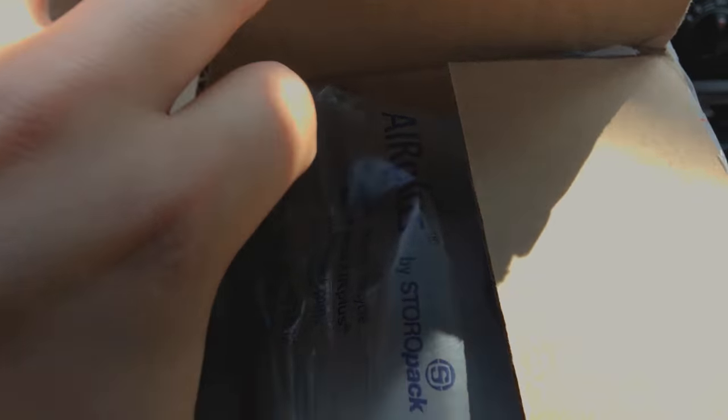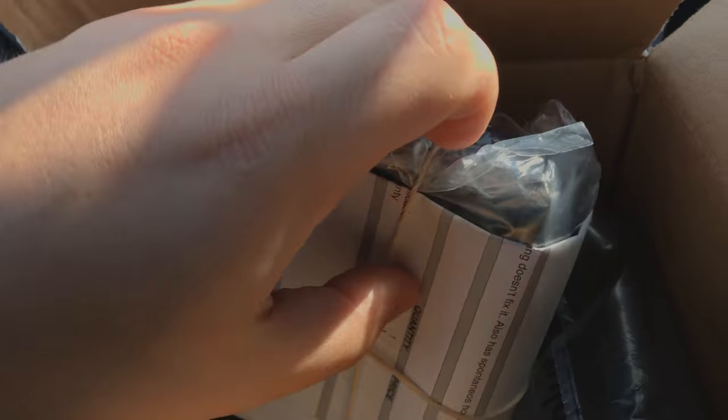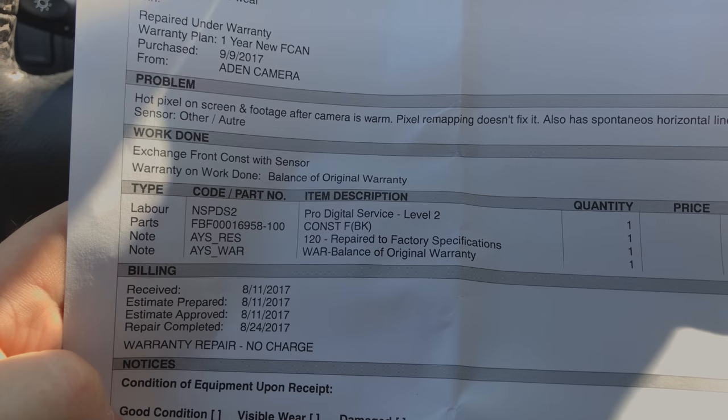So I'm back. For some reason, Fuji decided to mail me the camera and not tell me that it was ready. This is the camera, obviously. What I kind of want to do is look at this work order. Let's see what they replaced here.